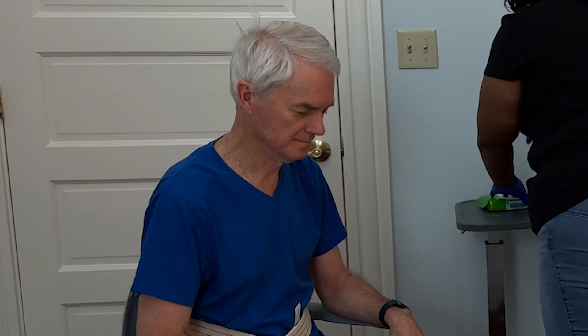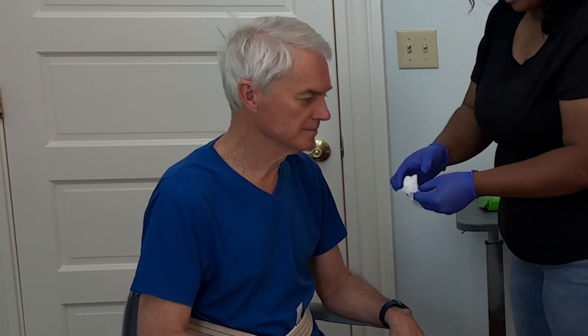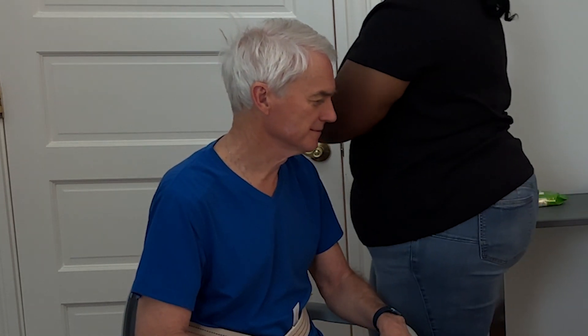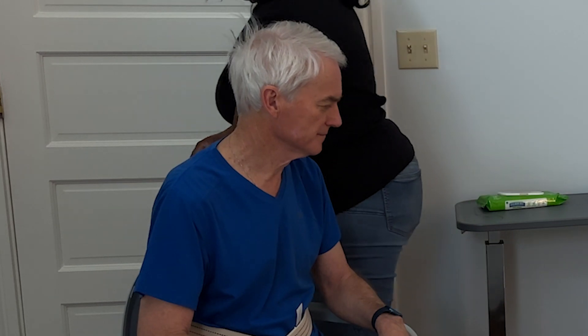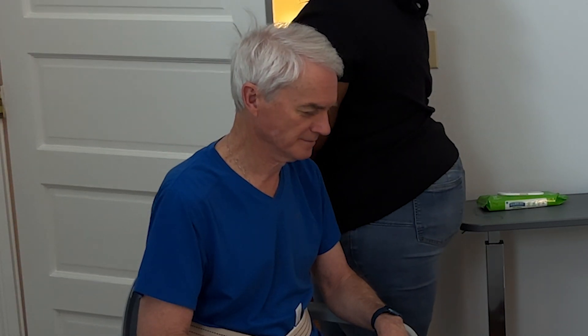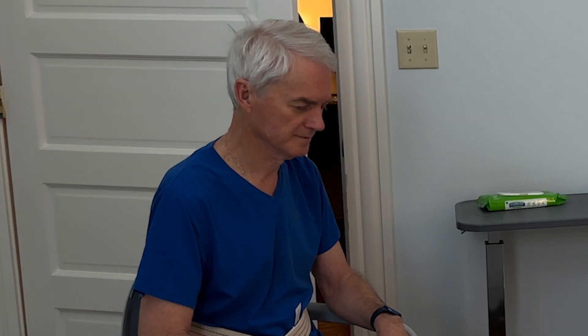Before your loved one sits down, they can remove their pants. If your loved one is unsteady, you can assist with removing their pants and undergarments. Ensure that they have been lowered enough so your loved one does not sit on their clothing when they sit down on the bedside commode. Ensure your loved one is comfortable and properly positioned. Once your loved one is seated, ensure they are comfortable and balanced on the bedside commode.